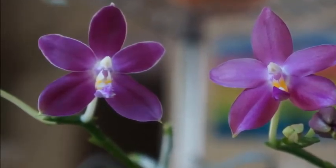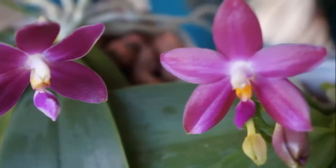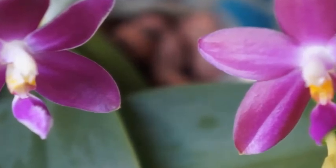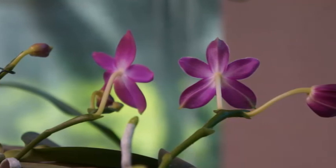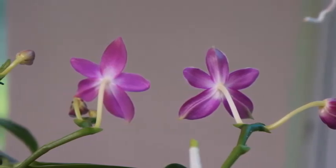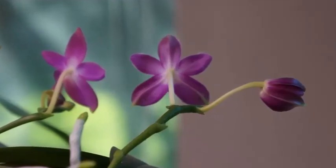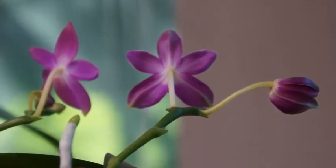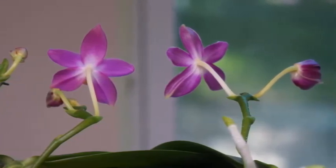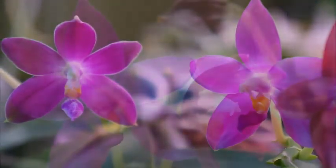Now that both orchids have a well-established root system in semi-hydro, I think they're really in autopilot mode. They don't require any special treatment — they're not finicky, they're really hardy orchids in my experience. If you can ever get a hold of a Germain Vincent, you should, because it's a really rewarding orchid to grow. If you're lucky you might find one more like Speciosa with interesting random color combinations when it blooms.